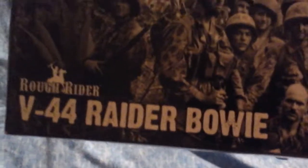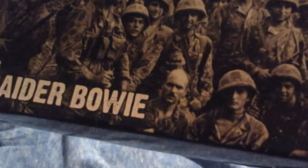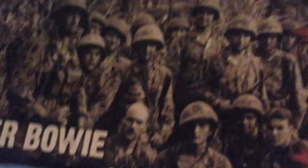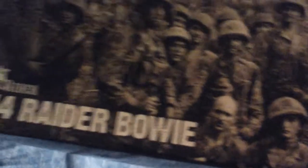It comes in a box. It's made by Rough Rider — a product that was just put out by... I can't think of the knife company right now, it'll come to me. But yeah, this is a picture — a drawing of the actual Bowie knife.